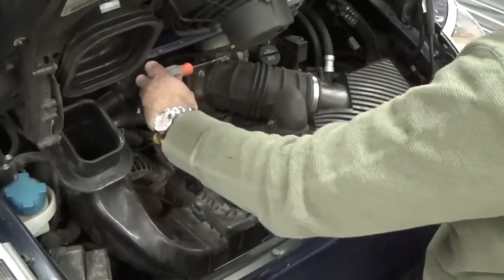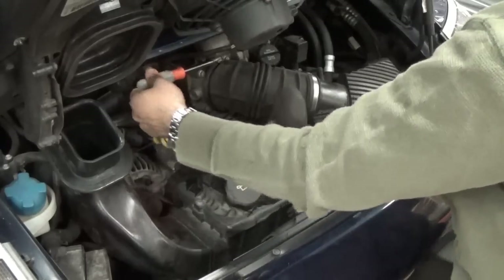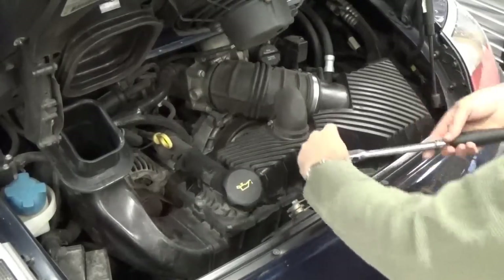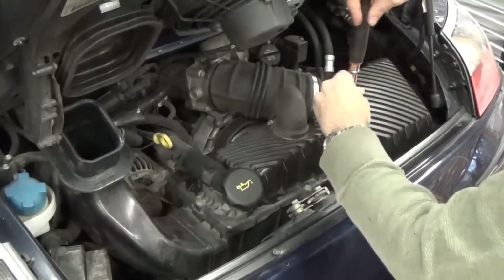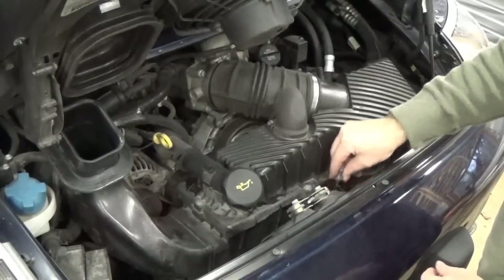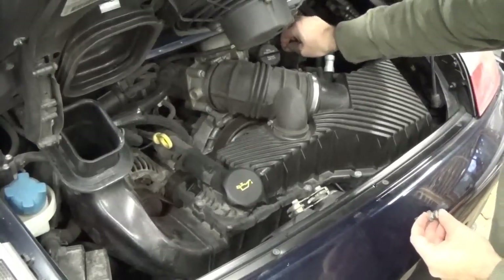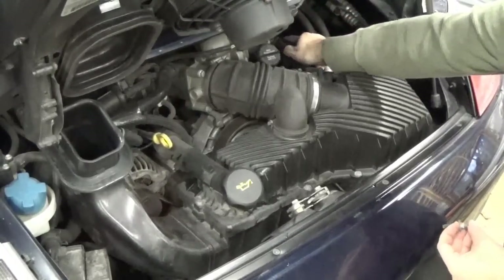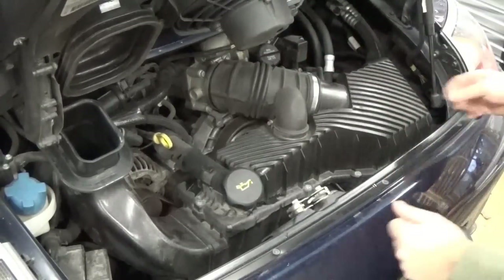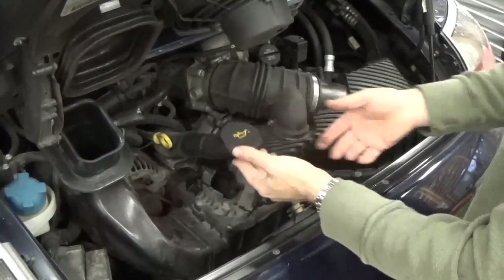With the nut driver — which is easier and less likely to slip than a screwdriver — loosen that hose clamp up. Then use the 13 millimeter socket to undo the bolt. By the way, that bolt is also your grounding lug if you ever need to jumpstart the car. There's a hot pole under a little cover here, so that's your hot and this is your ground for jumper cables. Then undo the oil fill by prying the metal spring back and lifting the tube up.